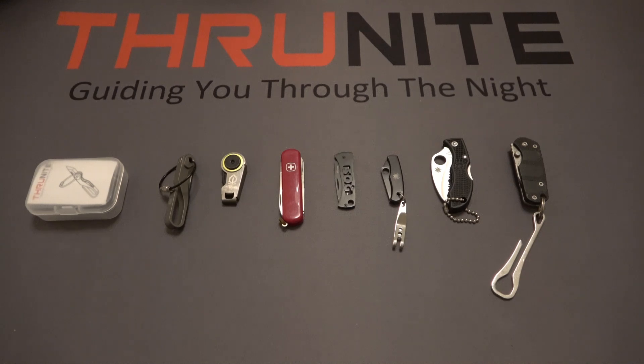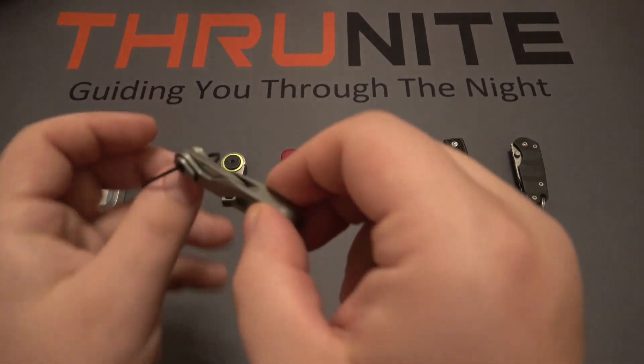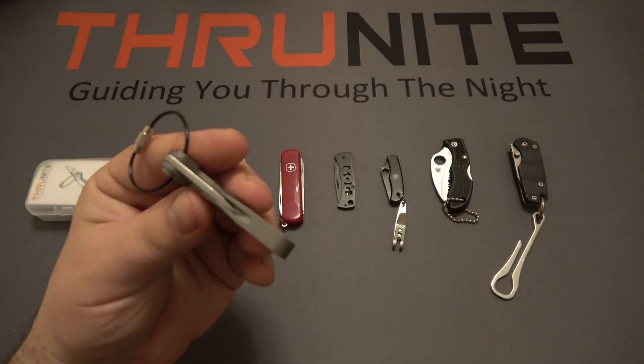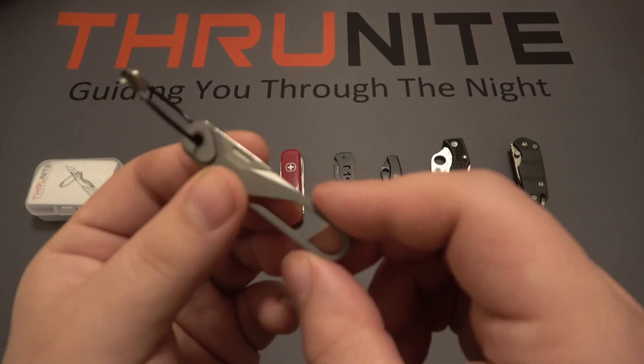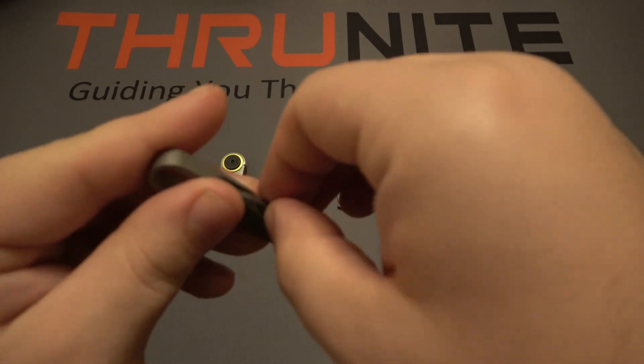Hi and welcome to the ThruNight channel. In today's video we're taking a look at a new ThruNight product, the TG21. It's a keychain knife — essentially a titanium pocket clip with an integrated blade.